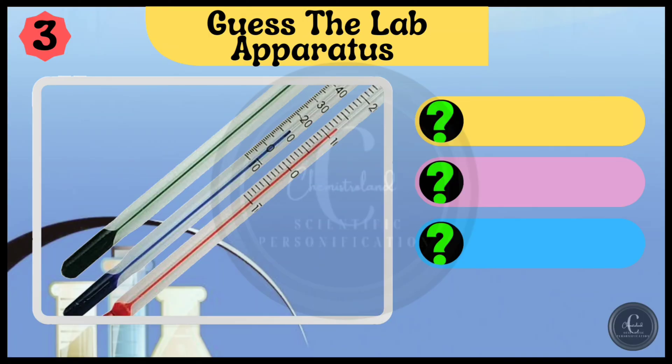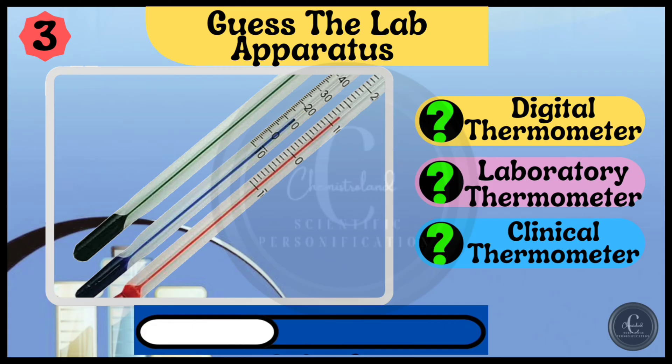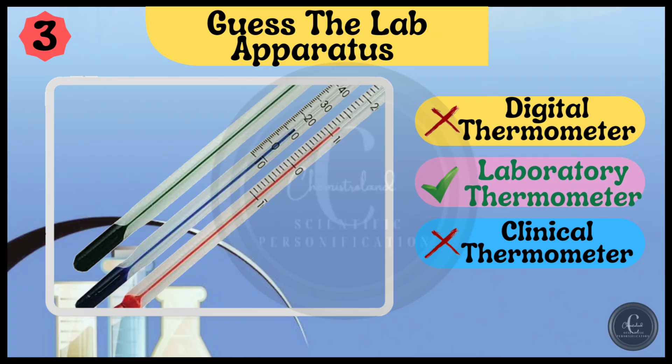Guess this lab equipment. Options are digital thermometer, laboratory thermometer, and clinical thermometer. The right answer is laboratory thermometer.